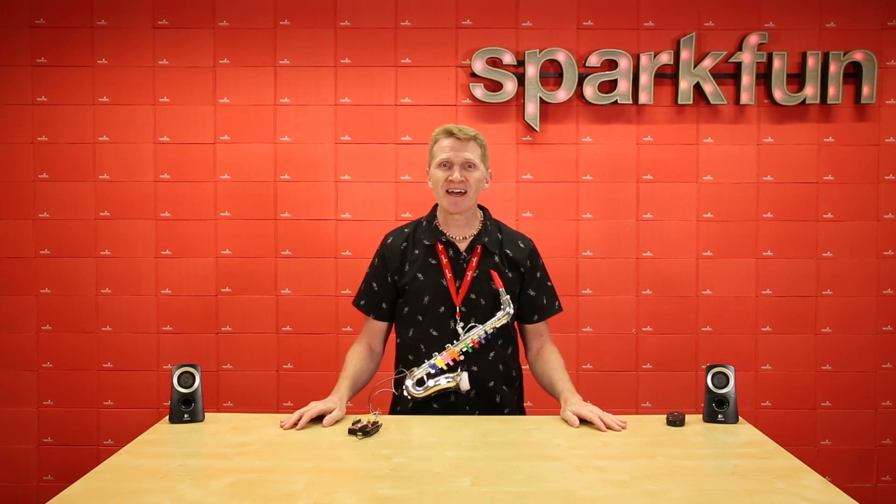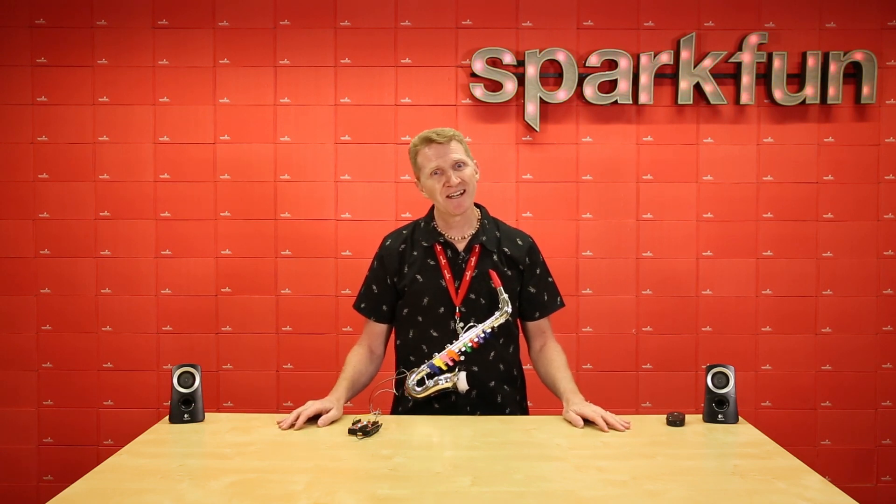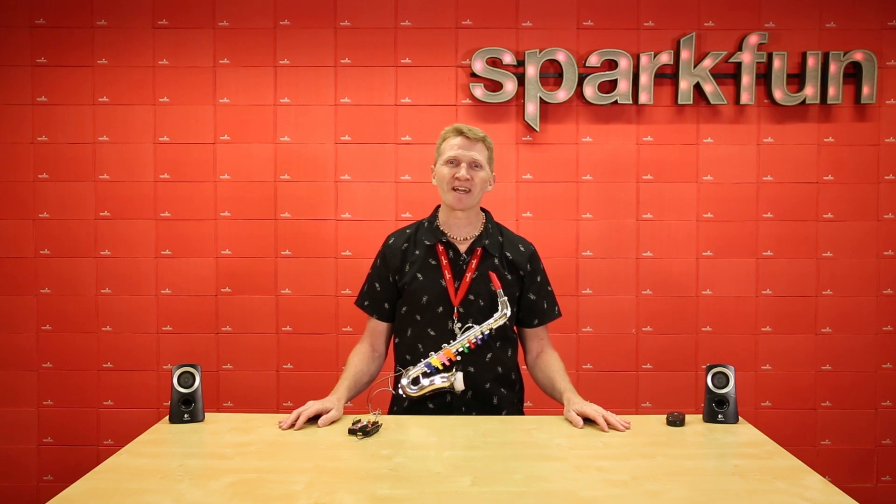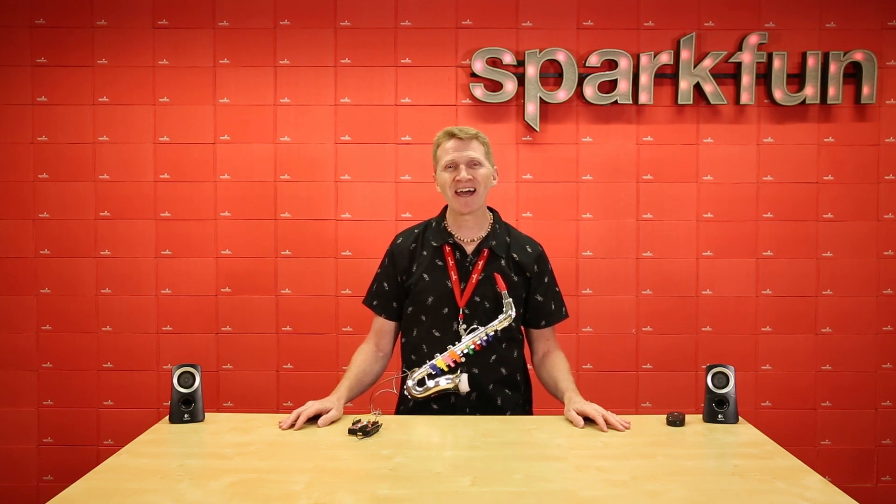So if you need to add atmospheric sensor data to your science project or to your musical instrument, get over to SparkFun.com and grab the SparkFun Quick Atmospheric Sensor Breakout. And happy hacking, friends!